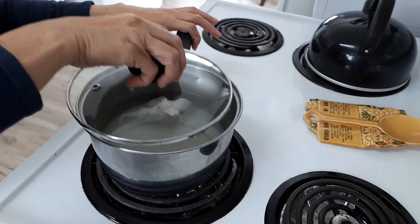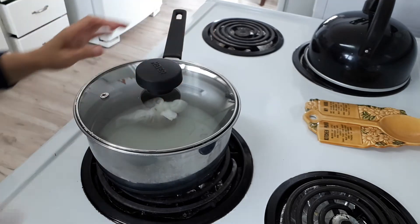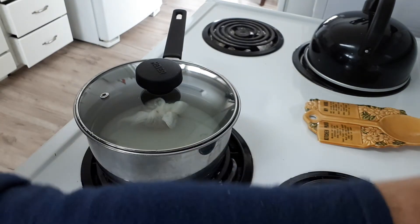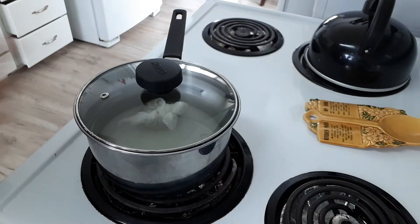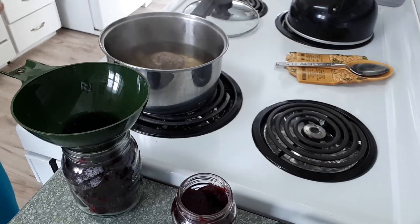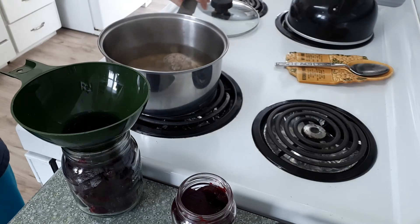Put the lid on and boil for at least two minutes. Let's turn this on — see you later. Now it's been boiling for two minutes.